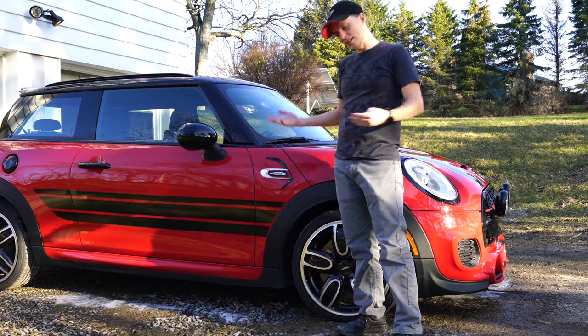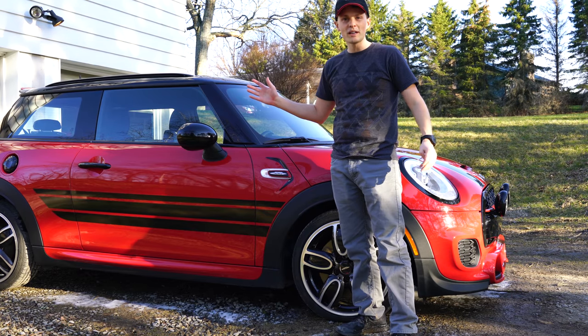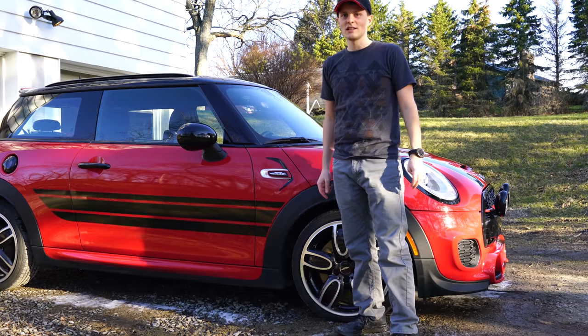That's it maniacs, that's it for this one. Don't forget to like, leave a comment, ask a question, wave to other Minis when you pass by - and catch you guys in the next one.